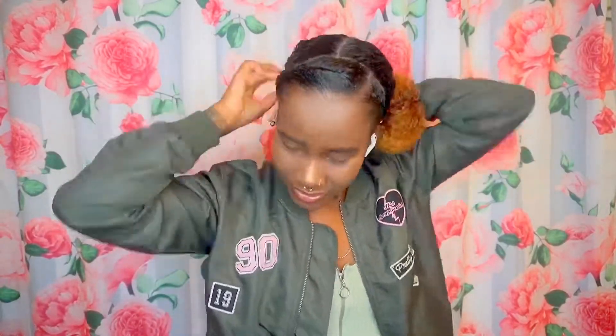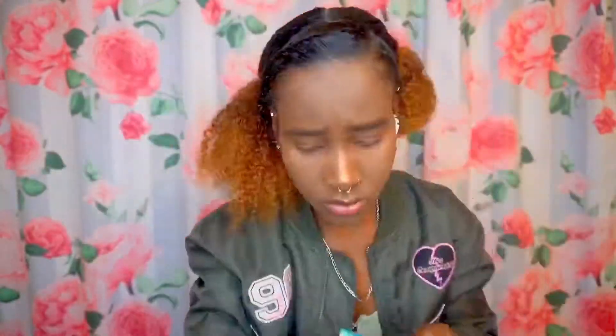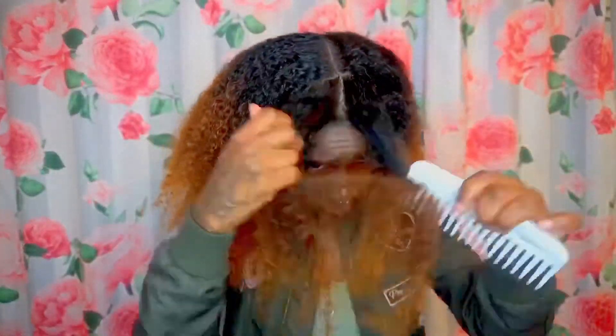Just like that. Next one. She's got this — laying her edges down. Jackie, question mark? I thought she was gonna put the other one in a bun, but she didn't do that. So I guess that was the hairstyle. My bad.